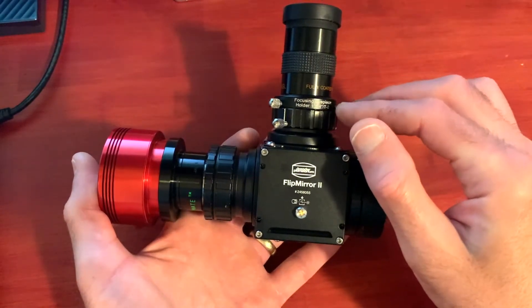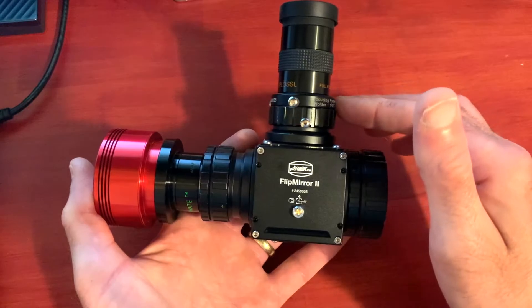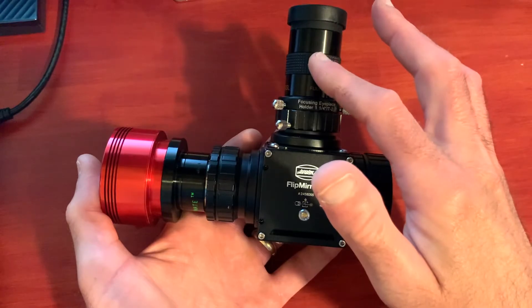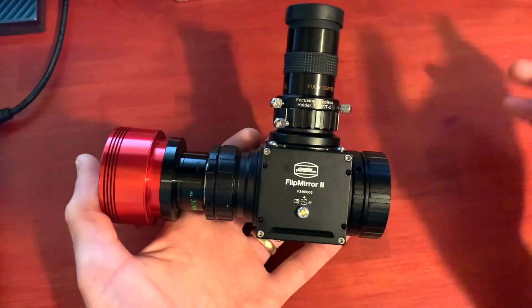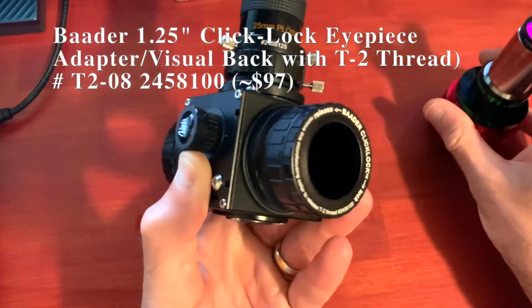The helical focuser allows me to focus the eyepiece independently of the telescope, which is really nice. You focus the telescope so the camera is in focus, then use the helical focuser to bring the eyepiece into focus independently. This way, when you flip back and forth, you don't have to change focus at all — everything stays in focus for both the eyepiece and the camera.